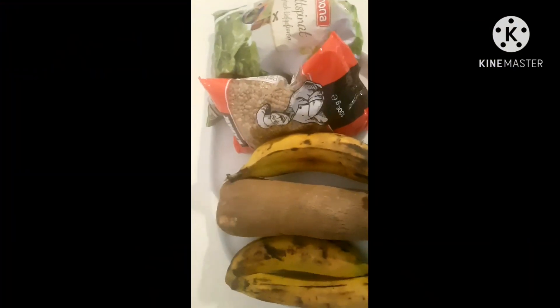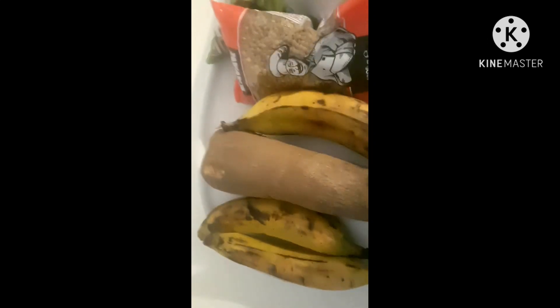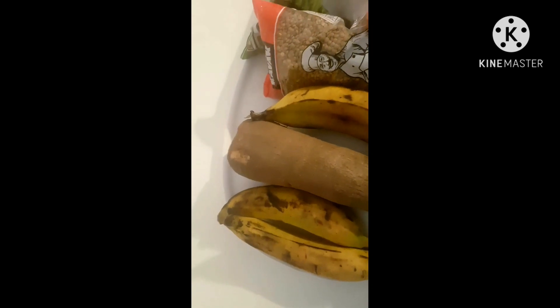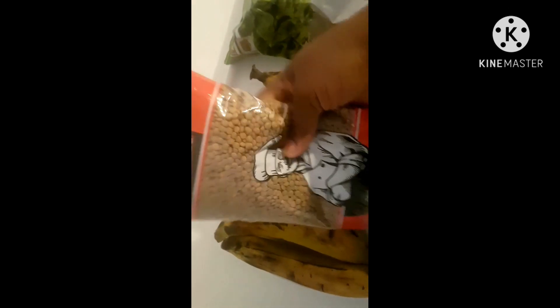Hello guys, you're highly welcome to my YouTube channel. Thank you for tuning in. Today I'll be cooking yam, plantain, and lentils, and I'll add other ingredients to it. I'll be showing you my lentils.